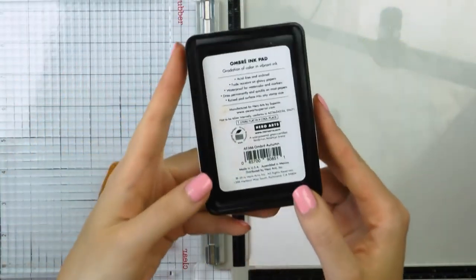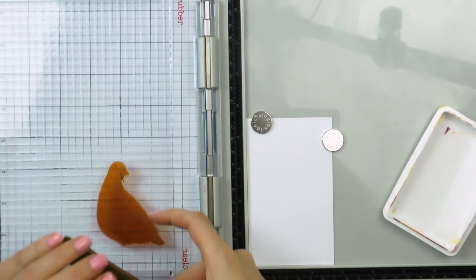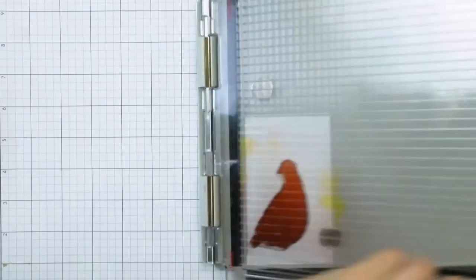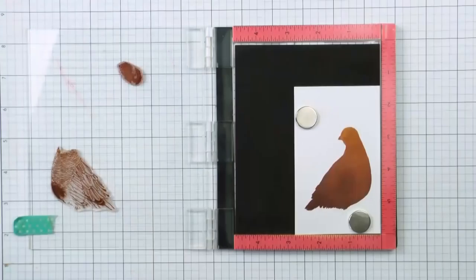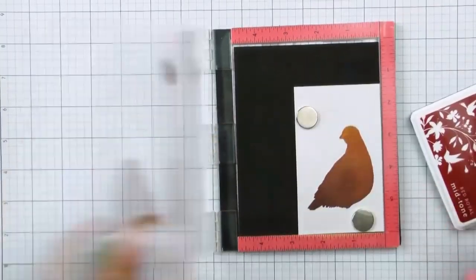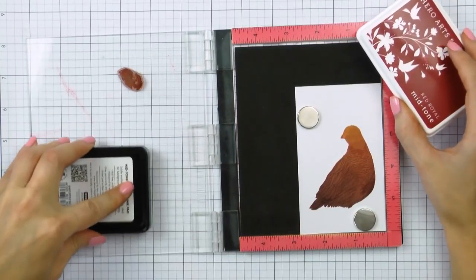Moving on to stamping the second bird. This time I'm starting out with an ombre ink pad for my base layer. I'm using Ombre Autumn and I ink up my stamp so that the darkest color of the three colors in this ink pad is at the bottom and the lightest color is at the top. For the detail layer here I'm using Red Royal and this layer will once again be heat embossed over in a coordinating color of embossing powder. And finally I'm using Cup of Joe ink color for the head detail layer.